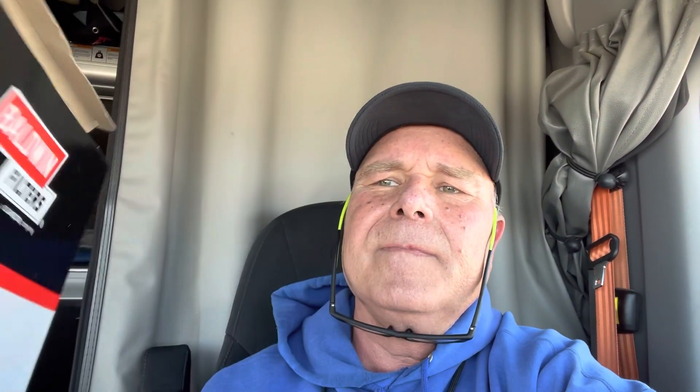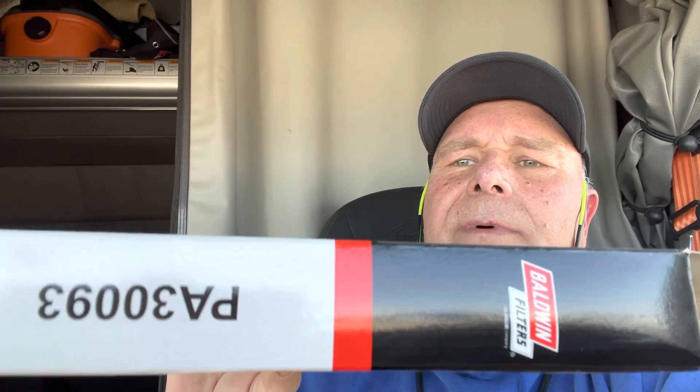I'm playing with my stand here, trying to get the best angle possible. I bought two brand new filters — let me get the part number — it's going to be upside down anyway — two brand new cabin filters, okay.